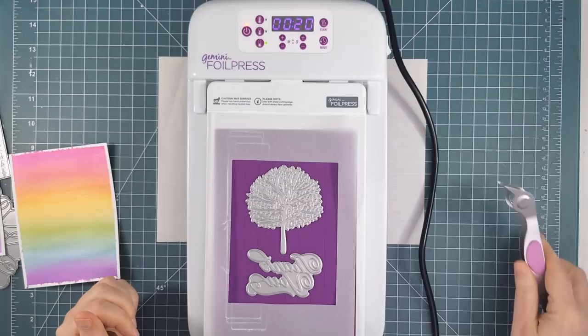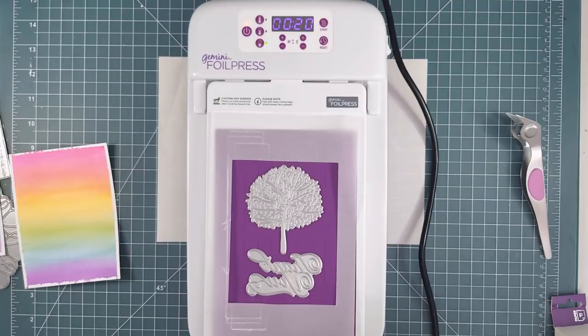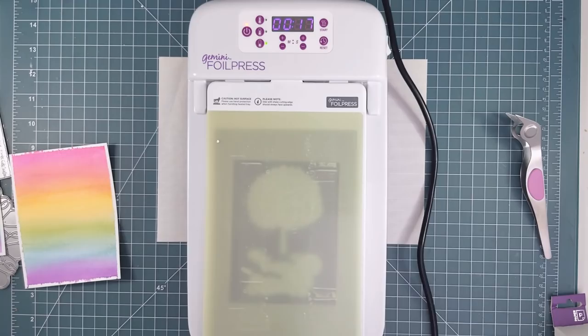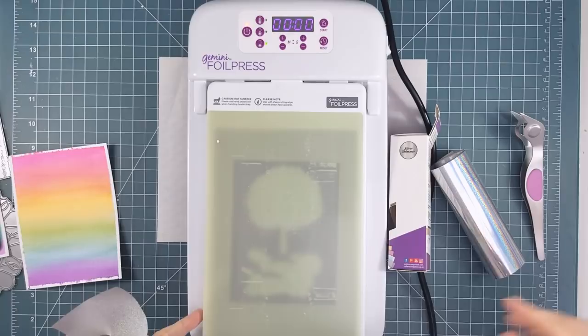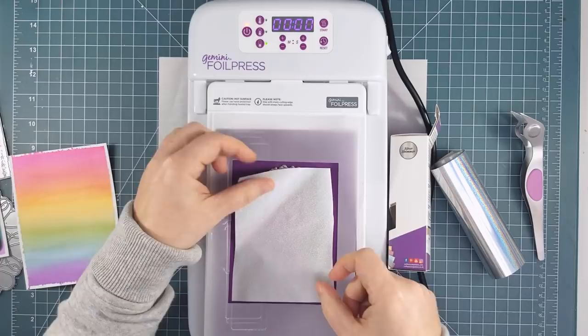The foil press comes with these really neat magnetic tweezers that pick up the foiling plate and then release it when you let the tweezers open. Next, put the plastic top plate on top of the hot foil press and let the timer count down. While we're waiting, I'll show you the silver shimmer foil I'm using — it's so pretty with a subtle iridescent sparkle that I thought would work perfectly with my rainbow panel. Once the timer finished, I took off the plastic top plate and put the foil pretty face down onto the foiling plates, making sure they were all covered.